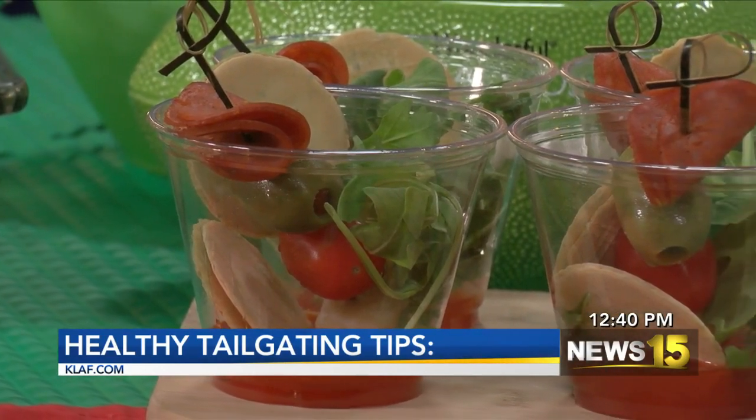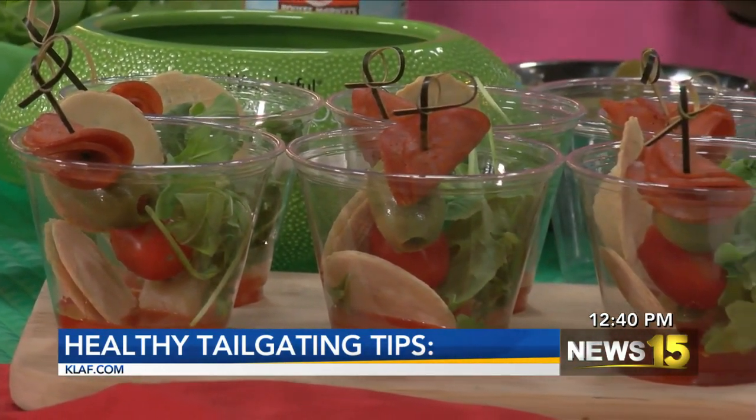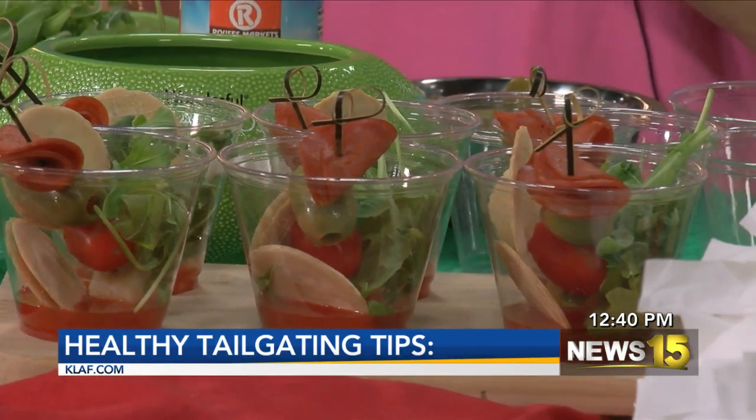You know, you can combine healthy and tailgating and it can be something great. So I have a few tips for us. One is you can combine some great vegetables and alternate your bites — you can have like a wing bite and a veggie bite. So you can do some things like that.